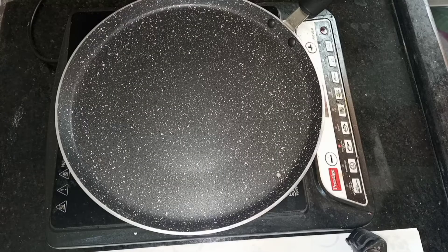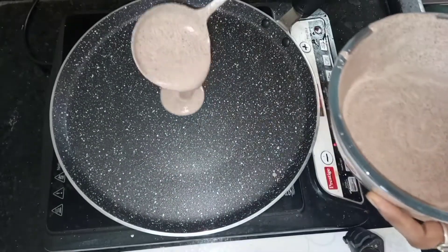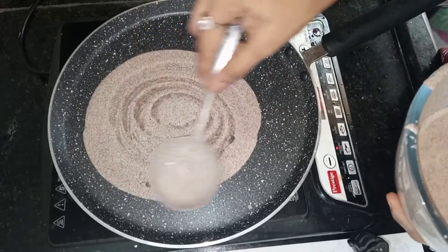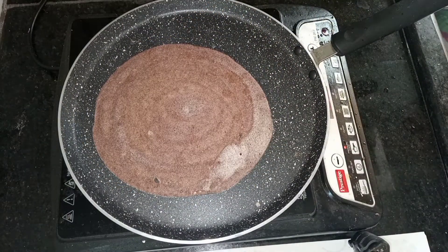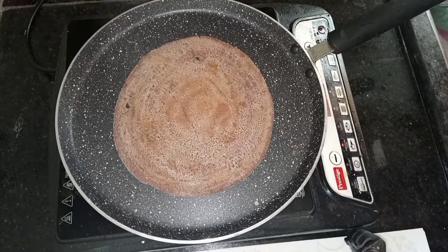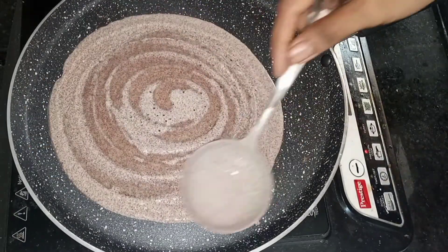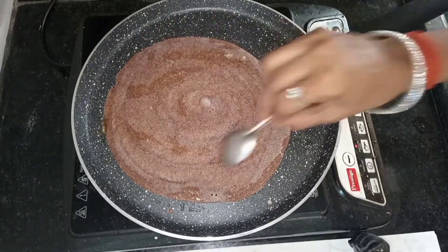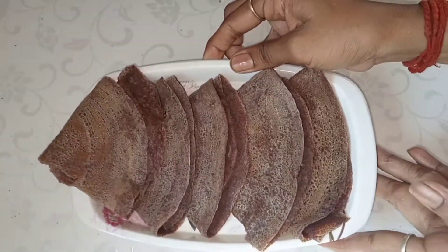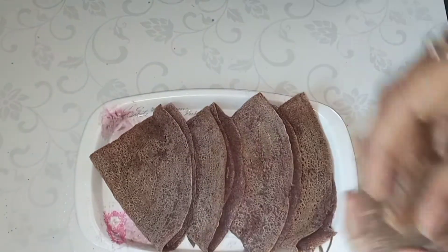The dough consistency should not be too thick. Adjust by sprinkling water as needed. Mix into a pot until it reaches the right texture. You can add your choice of food or ingredients. We will prepare the ragi food for the baby.